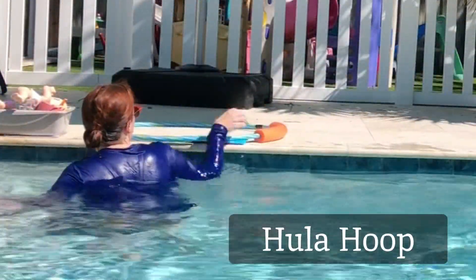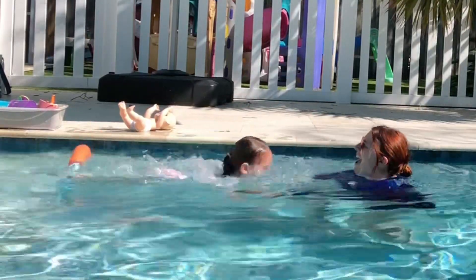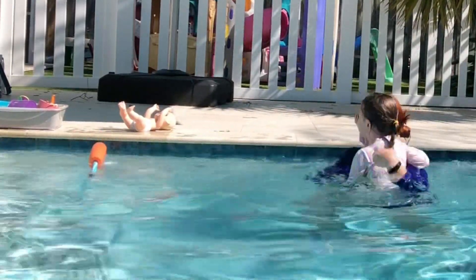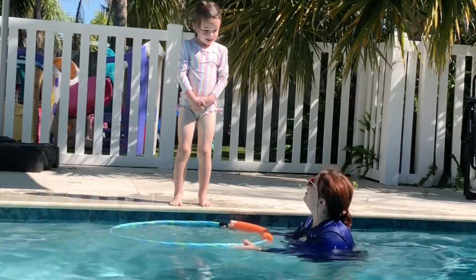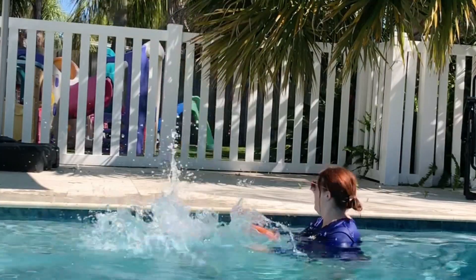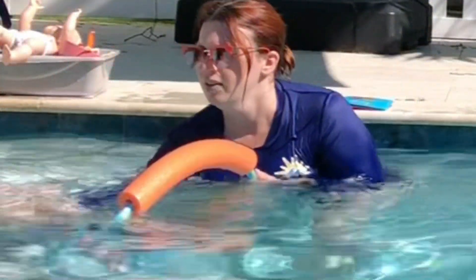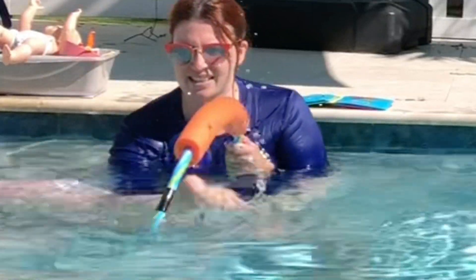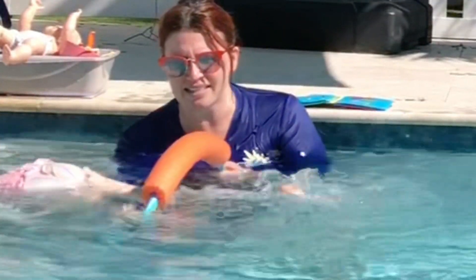Grab a hula hoop for some watery fun. You can use it to help your child with bending low and pushing into the water. It's also a good tool for kids learning to jump independently — hold it close to the wall and at the surface so they have a target to jump through. Lastly, use the hula hoop to practice those small fast kicks, and for an extra challenge, kick without hitting the hula hoop.